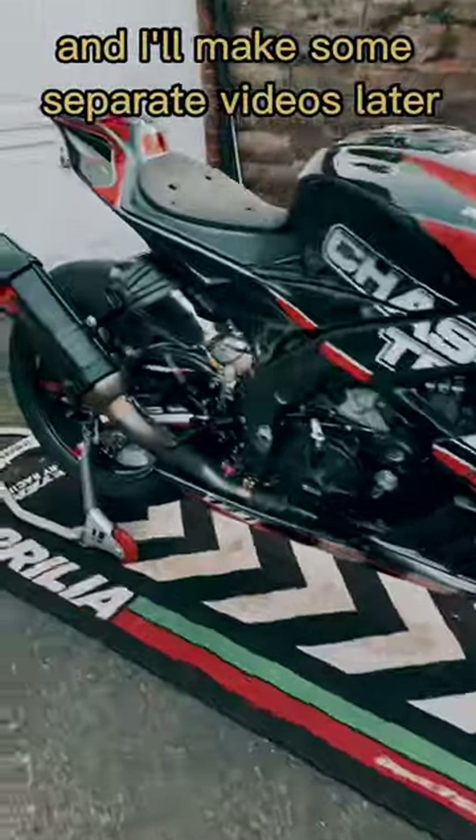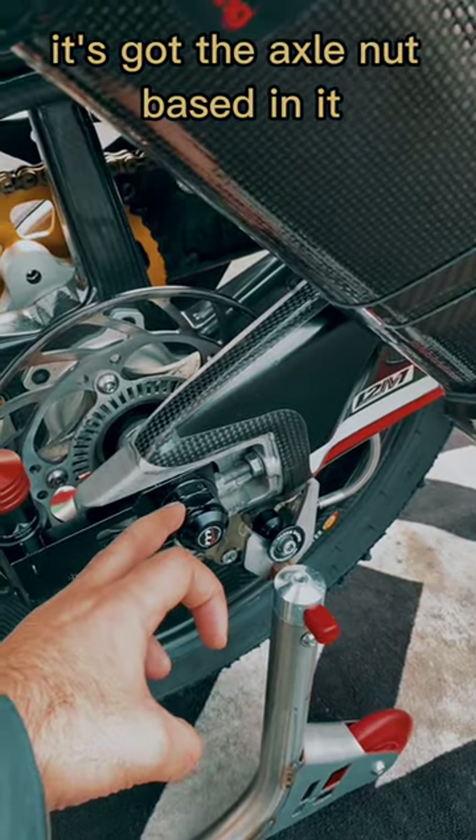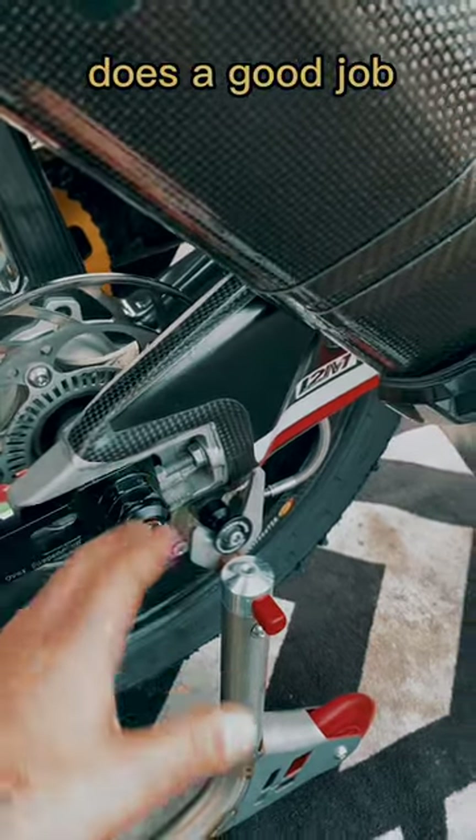Let's talk about some crash protection — I'll make some separate videos later on every single item. Let's start with Malotti Racing's Axle Protection. It's got the axle nut base in it, it's a really solid piece of metal, does a good job.